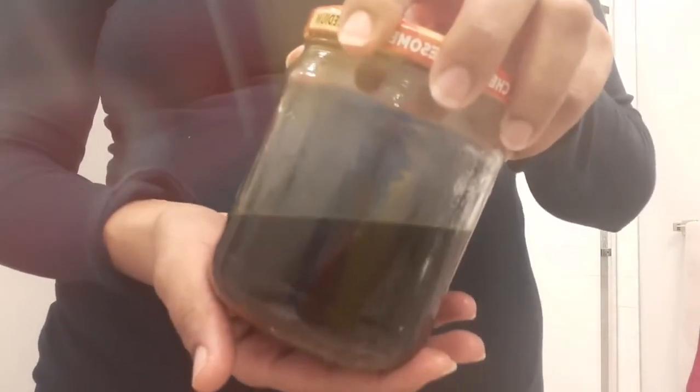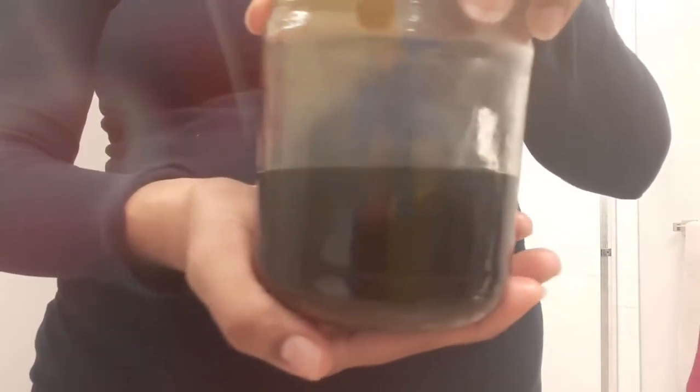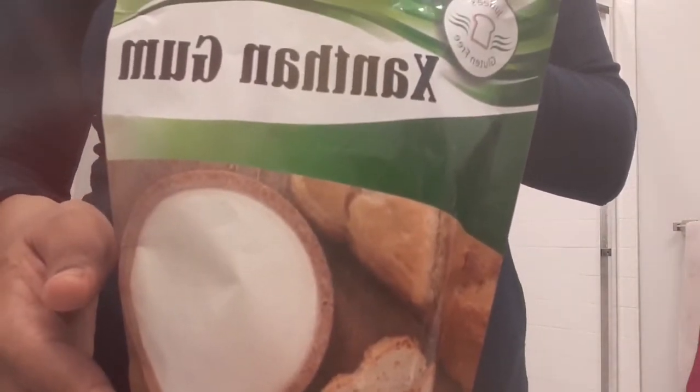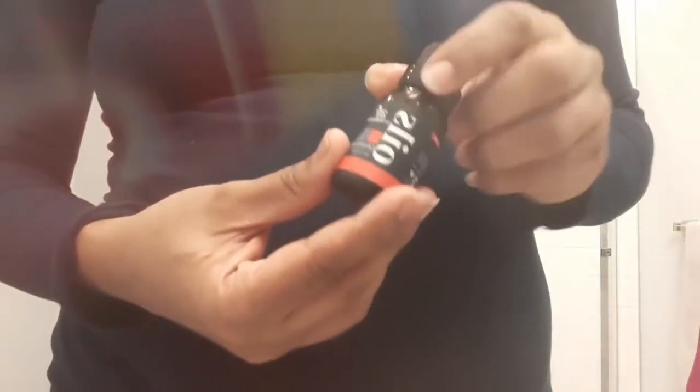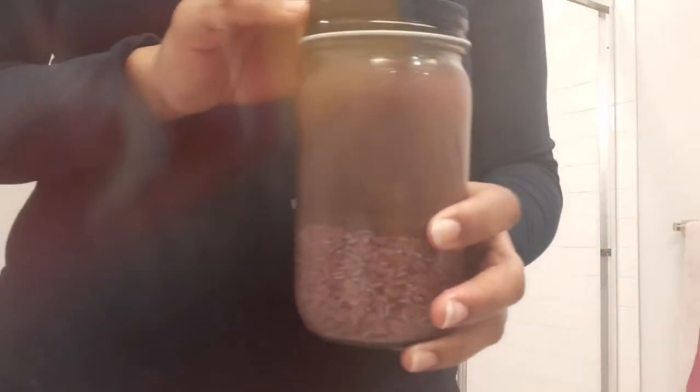We'll also be using some of my DIY hair growth oil. I'm going to be dropping that recipe soon, so make sure you subscribe and hit the notification bell. And some xanthan gum to thicken it and give it its creamy consistency. We don't really need an essential oil on this, but I'm an addict so I'm going to add one.